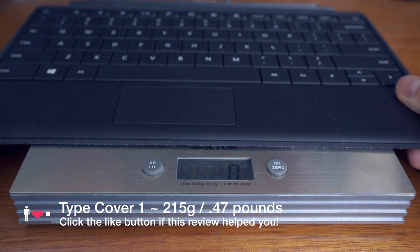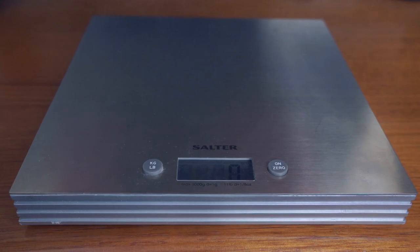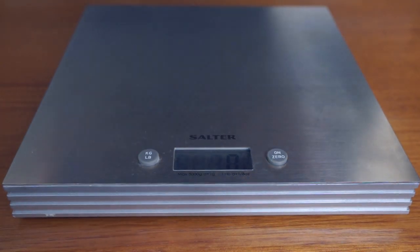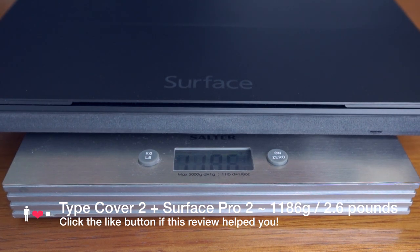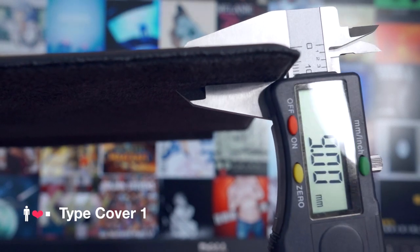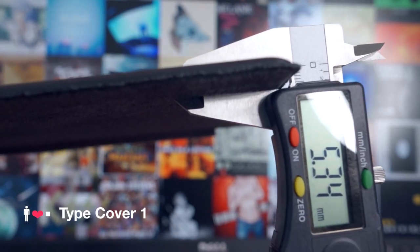The increased rigidity did come with some compromise. The Type Cover 2 is now about 50 grams heavier than the Type Cover 1. This makes the total weight of a Surface Pro 2 with a Type Cover 2 about 100 grams heavier than something like an 11 inch MacBook Air. The Type Cover 2 is now thinner than the original Type Cover 1, but not by much.